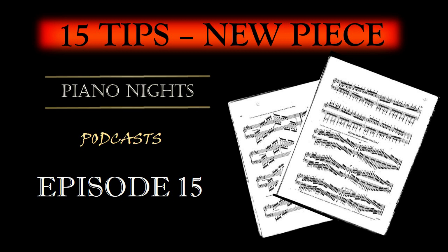Step 2: Pre-listening. Before you even touch the piano, listen to professional recordings of the piece. Pay attention to the nuances, phrasing, and overall interpretation. This step helps you develop a clear mental image of how the piece should sound, which is essential for your performance.